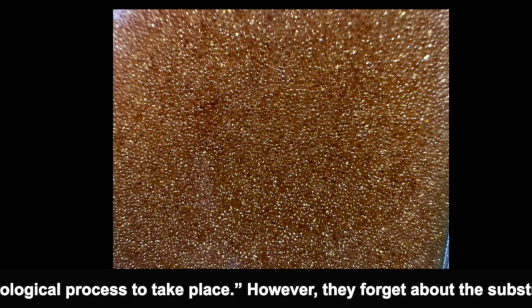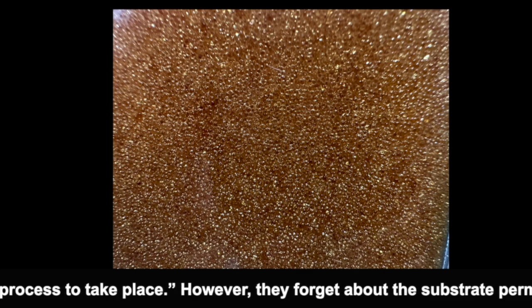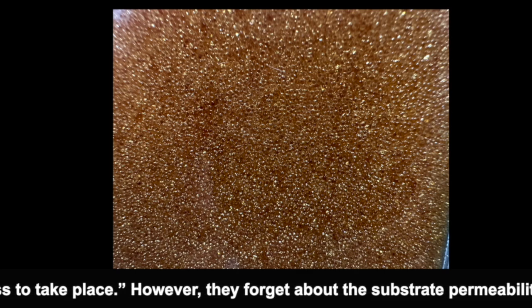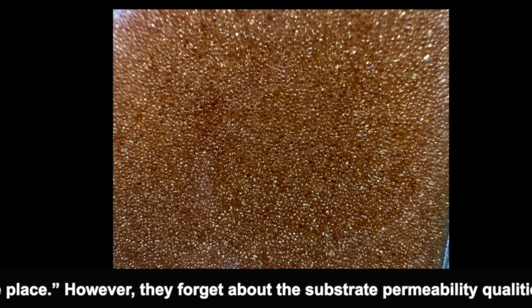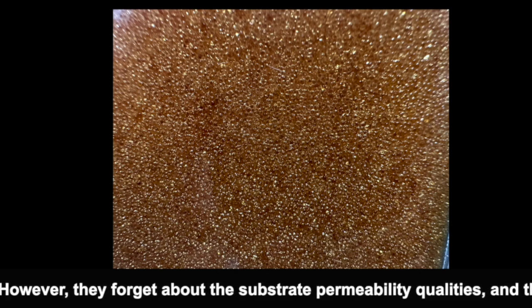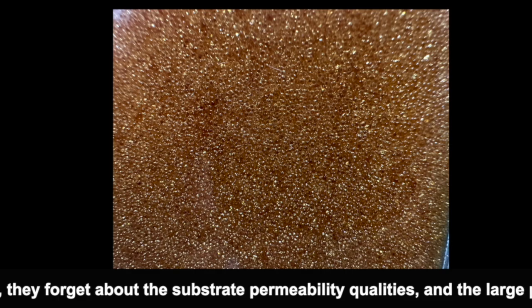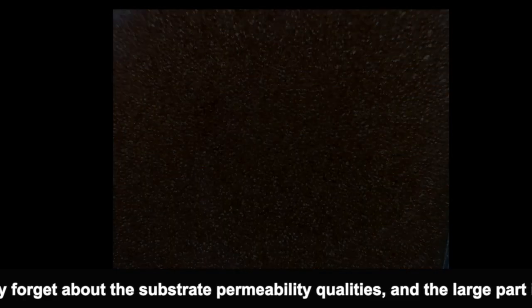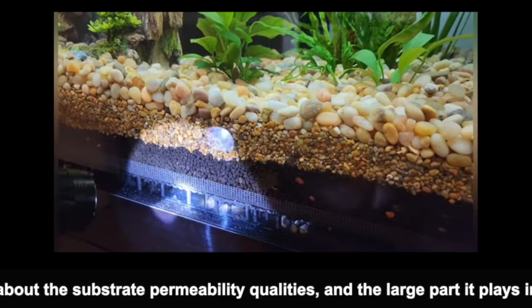The granule size of ZeroWater beads is bigger than sand and bigger than dirt. So what do you think happens when you make an aquarium and put in sand, or sand and dirt, without adding any coarser gravel with it?